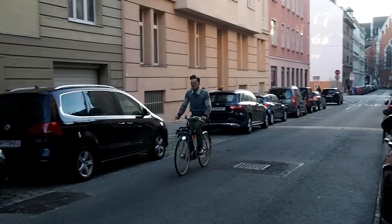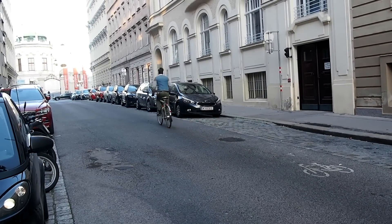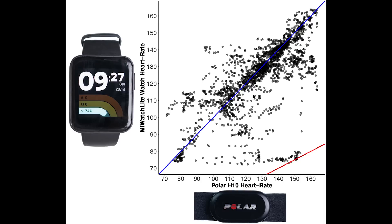The heart rate accuracy is okay but does show some issues. Let's now look at cycling outside, recorded while commuting to and from work. Cycling outside involves more bumps and sweating in the sun, which might influence the accuracy. The overview plot for cycling shows that though the deviation is a bit bigger than spinning, it's not bad — most points are still along the blue line.